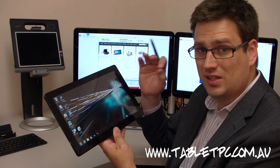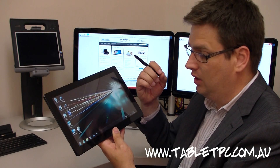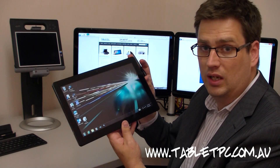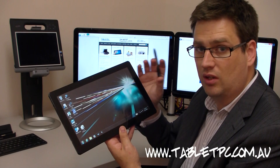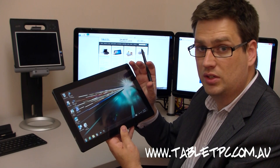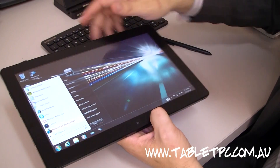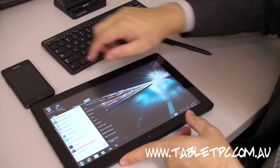Sleep mode still uses a little bit of power. With a Windows 7 tablet, you can of course use Hibernate mode as well, and the Samsung has a very fast Hibernate speed. It has some clever technology that allows you to go in and out of Hibernate very fast. Let's see how quickly it boots up and shuts down.